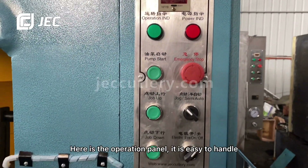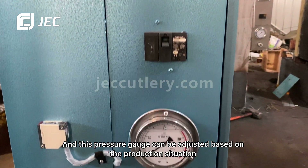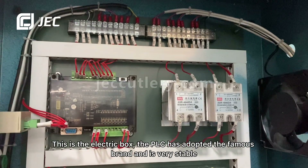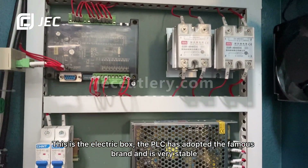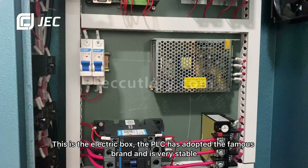Here is the operation panel — it's easy to handle. This pressure gauge can be adjusted based on the production situation. This is the electric box, and the PLC has adopted a famous brand and is very stable.